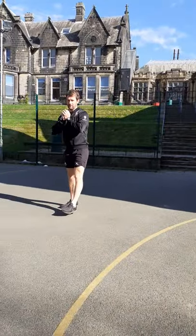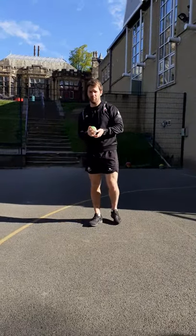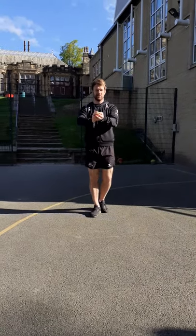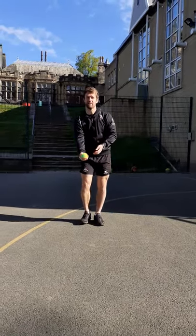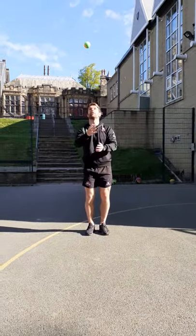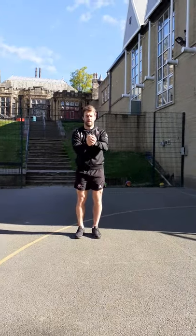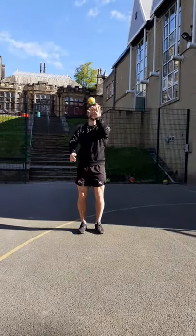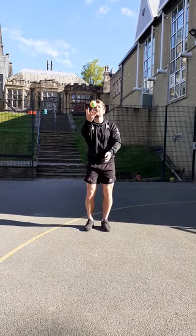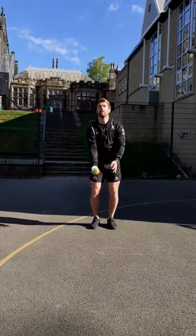The next thing we're going to do is throw the ball up with one hand into the sky and catch it with two hands. Nice and gently — I want everybody just to throw the ball up, not too far, just above your eyes, and catch it with two hands like this, on the spot, nice and steady. You can swap hands, using your weaker hand to throw, but catch with two hands every time.